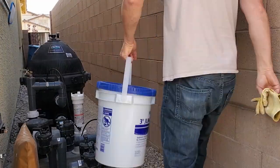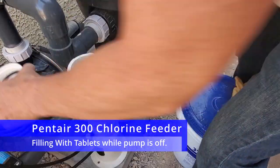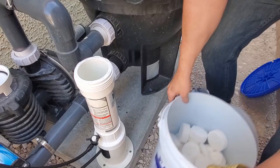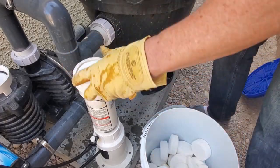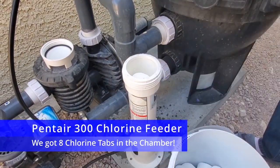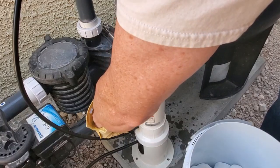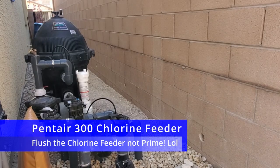Now let me show you how to fill this up with chlorine tablets. Simply unscrew the top and begin to add your tablets. If you stack the tablets flat, you can get six or seven tablets in easily. If you just throw them in randomly, it may only hold four or five. When you're done, screw the top back on tightly. You can fill this chlorinator with the pump on or off; however, I recommend turning the pump off when adding tabs. If you add tablets with the pump on, you'll need to prime the feeder — just turn this lever back and forth a couple of times.